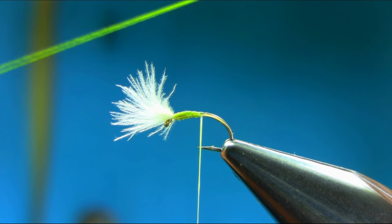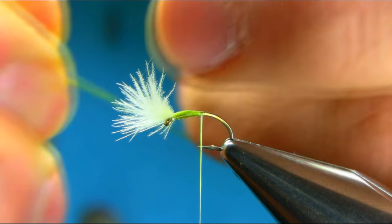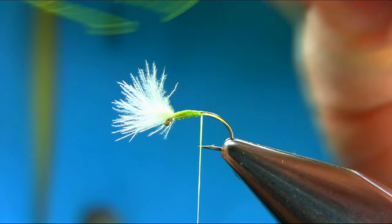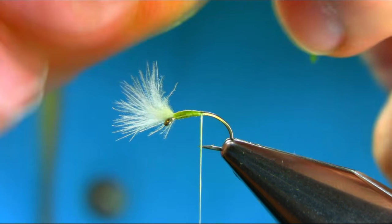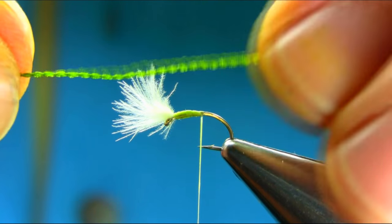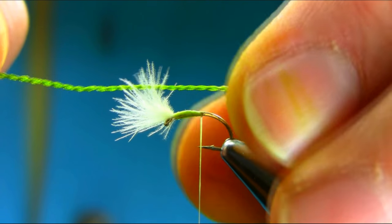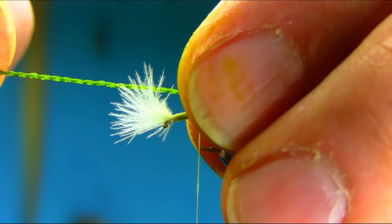Now give it a good stretch at both ends. You can see it creates a rope. And that would be our body for this image. The length should be three quarter of an inch.